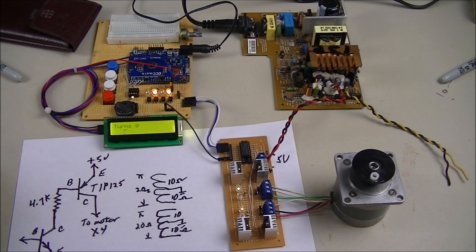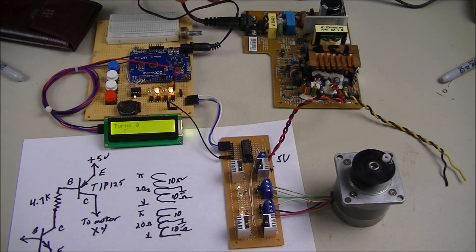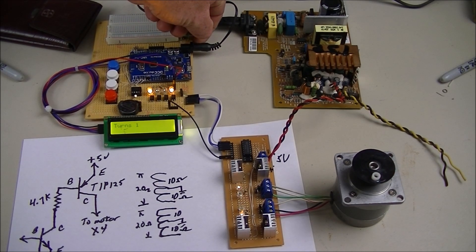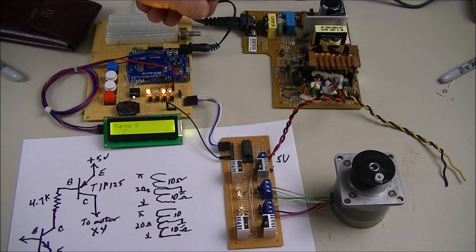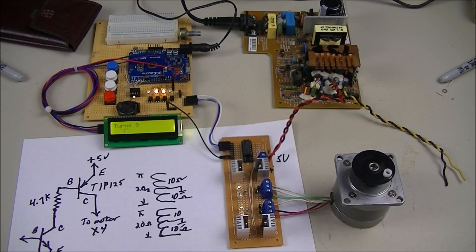I can speed-control it with this potentiometer. I can slow it down to a crawl, or speed it right up. If you can see the counting on the display — watch as the speed changes.